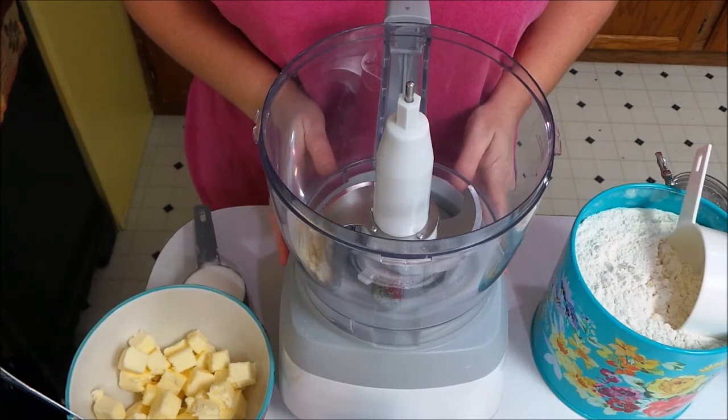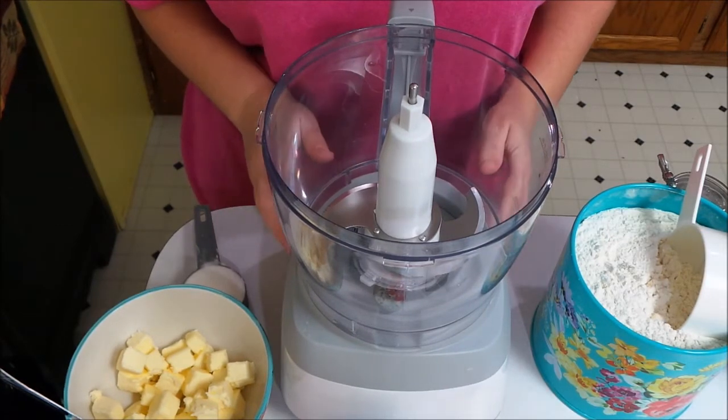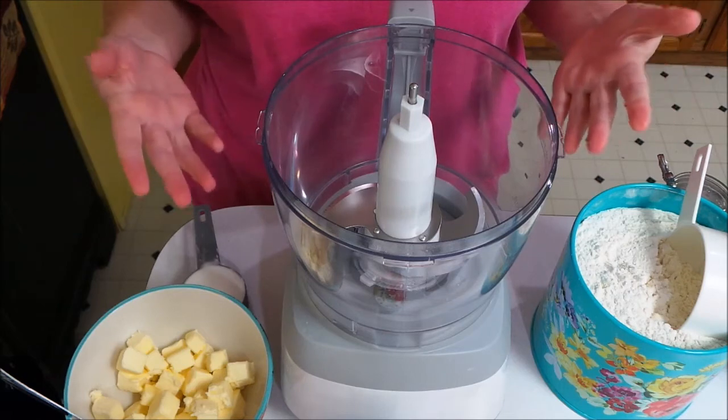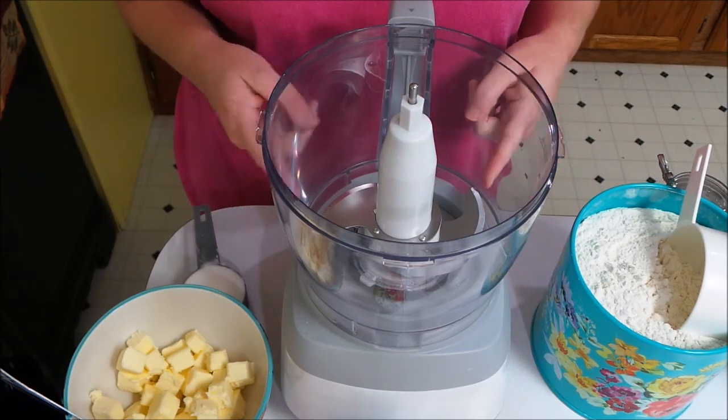I'm going to show you how to make the pie crust for this chicken pot pie. If you'd rather use a store-bought pie crust that would be perfectly fine — whatever is easiest and quickest for you. But I'm going to go ahead and show you a really good pie crust recipe.